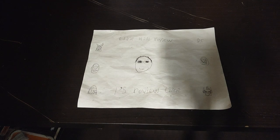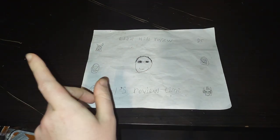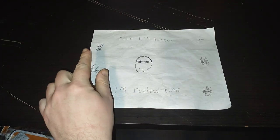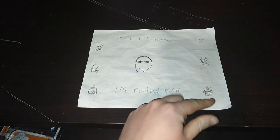Hey, what's up YouTube land? It's your boy Eddie Hill, the White Oak, Pennsylvania Toy Collector, and it's time for another Eddie Hill review. It's review time, people, and I'm back for another toy review of the new week.